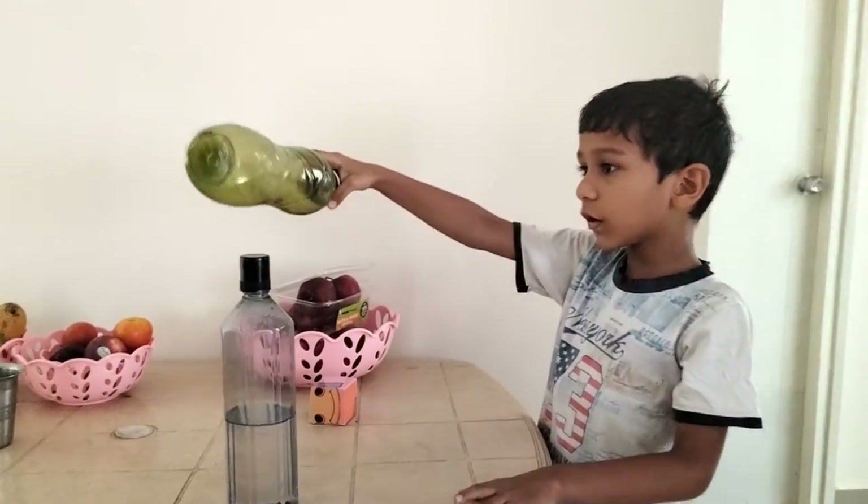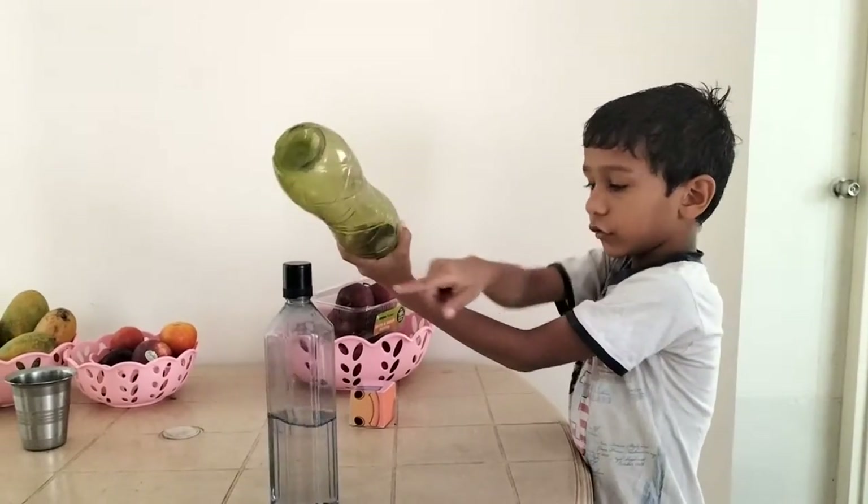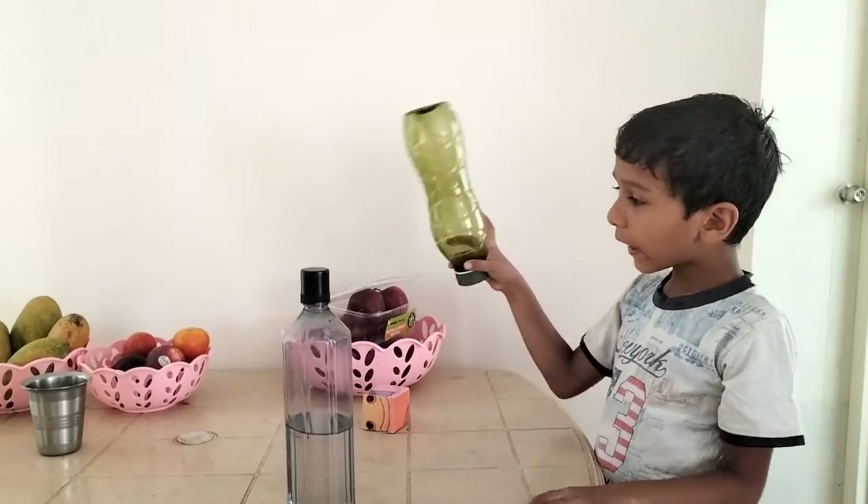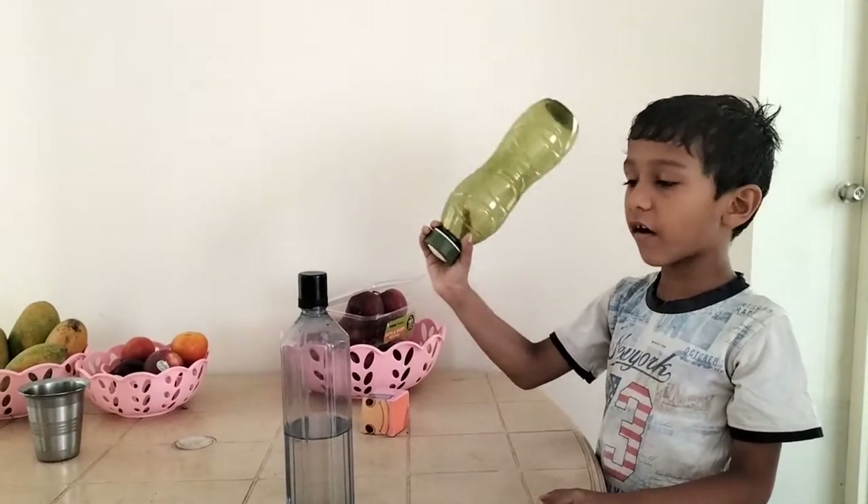See how the calling bell works. This is the engine. This is the bell. When we click, then it has an automatic device.